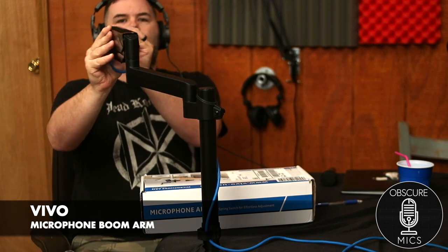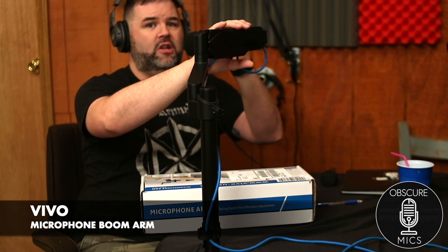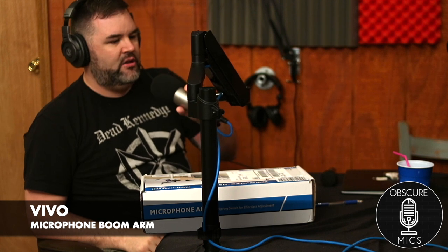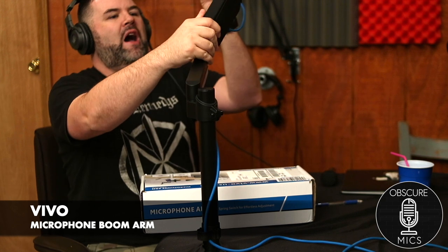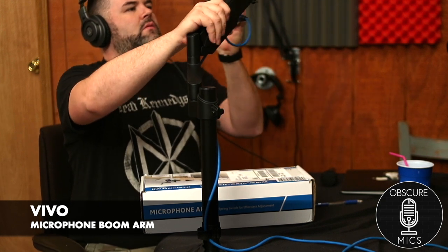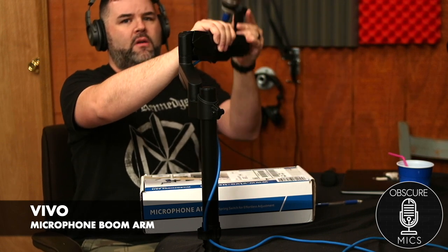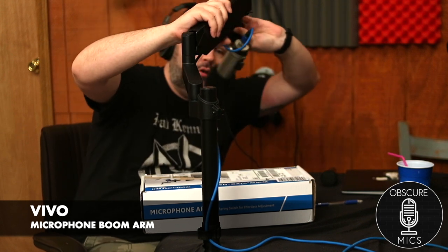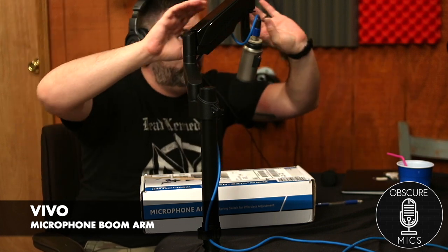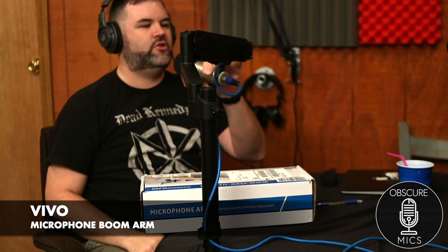I can go at whatever angle I want — I can talk to you at this angle, lower it down here, go high, straighten it up, take this arm all the way up or all the way down — wherever I want. This thing's got more joints than Snoop Dogg.